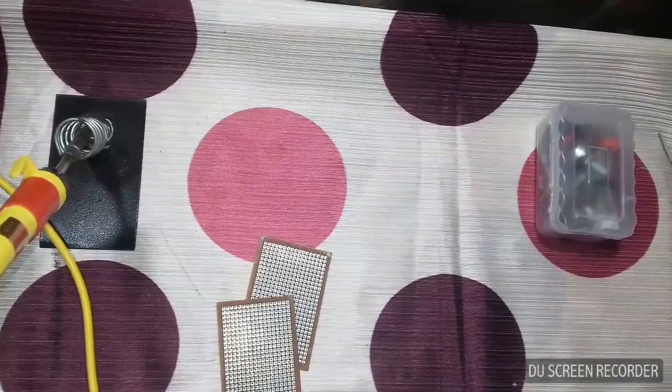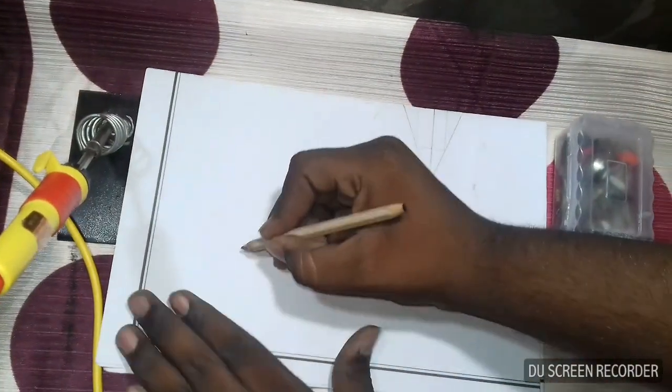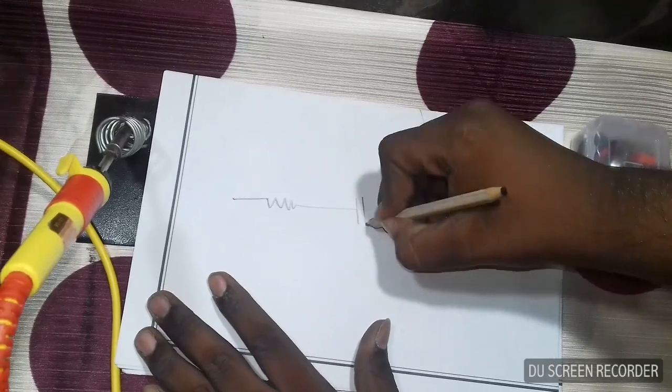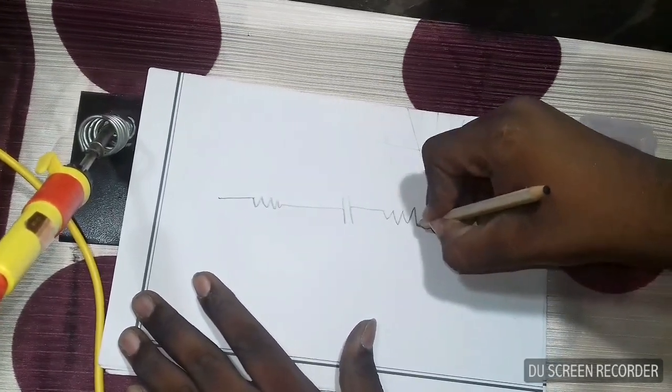Now I will draw one circuit. I will draw a circuit with a resistor, then a capacitor, then again a resistor.